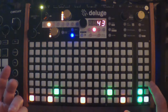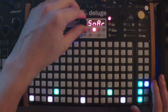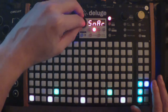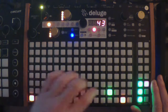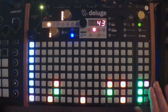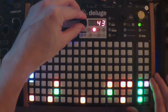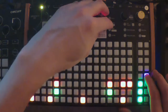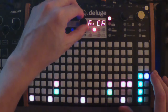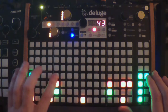Now let's load another sample. I'm going to hold this down, press Load, and now we're back. I'm going to do that sound — you can just keep layering sounds as many as you want. Now let's continue. I'm going to load a hi-hat sound. There's one right there, so I'm going to put that in.